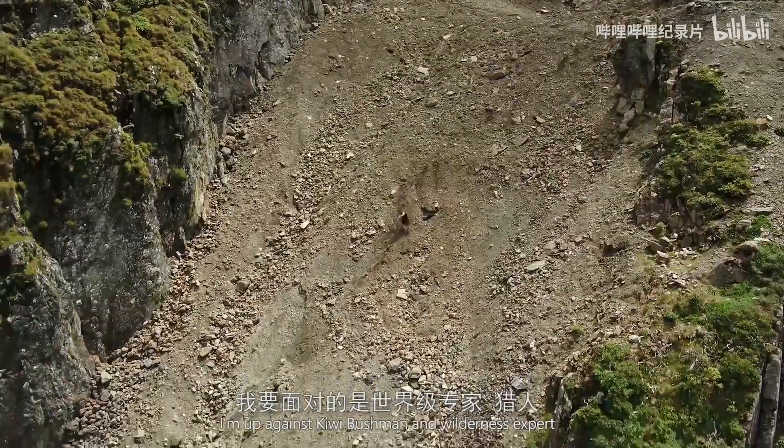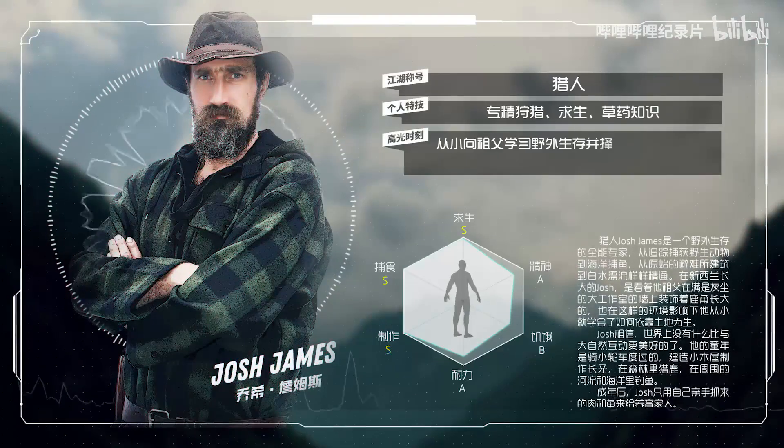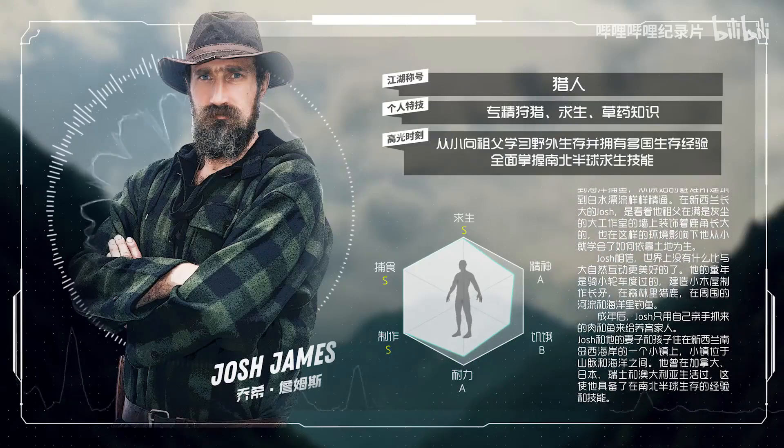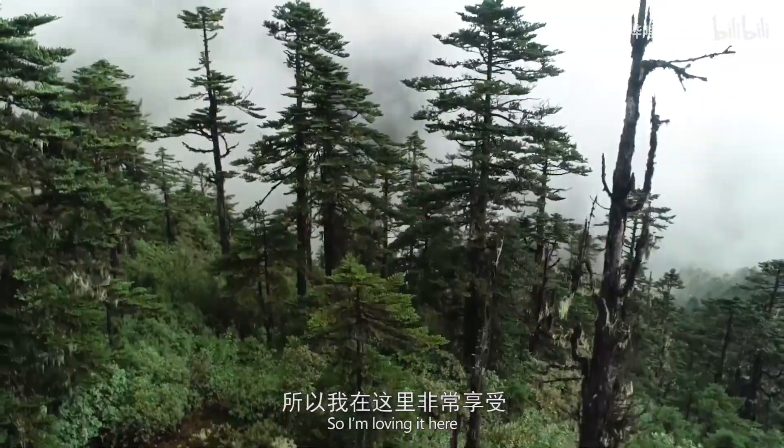This time I'm up against kiwi bushman and wilderness expert Josh James. I grew up in this kind of country. I do a lot of alpine hunting, so I'm loving it here.